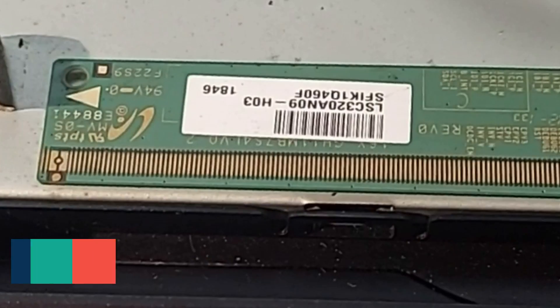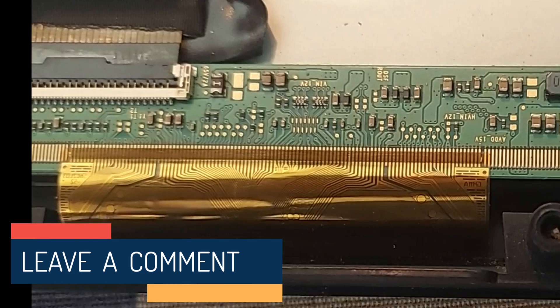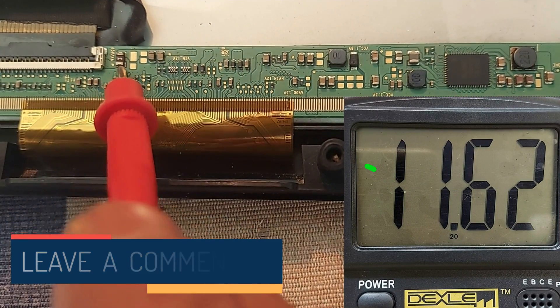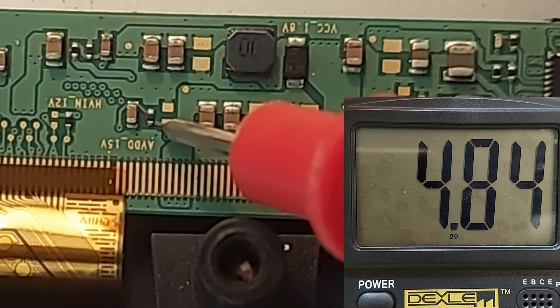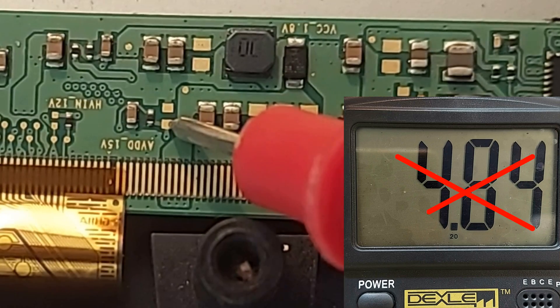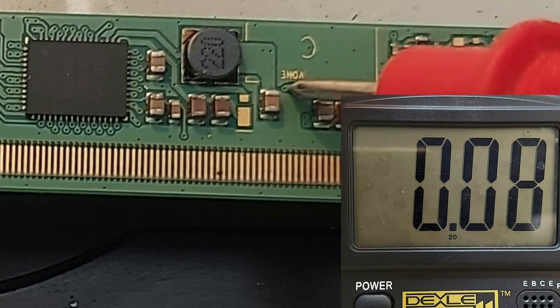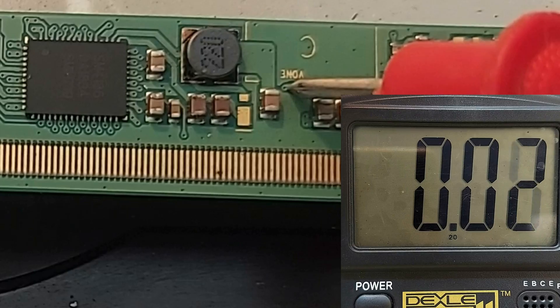Panel number LHC320AN09-H03. Now let's get to work. Power supply is 11.62 volts. AVDD should be 15 volts but here it is only 4.8 volts. VON or VGIC — there is no voltage here, but it should be around 30 volts.